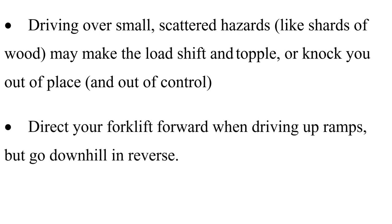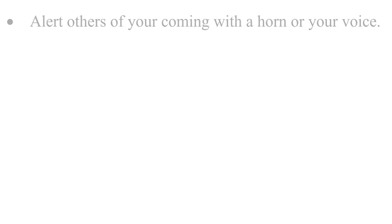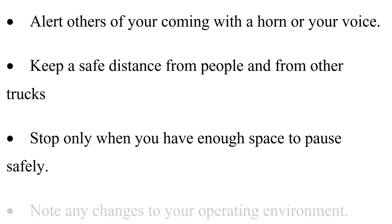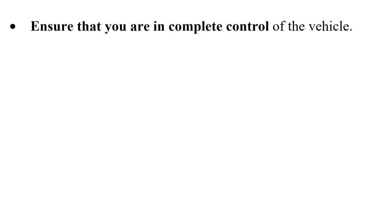Direct your forklift forward when driving up ramps, but go downhill in reverse. Don't load or unload on the ramp. Alert others of your approach with a horn or your voice. Keep a safe distance from people and from other trucks, and stop only when you have enough space to pause safely.